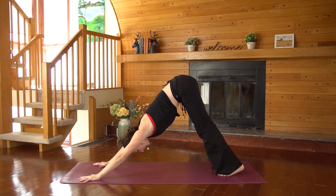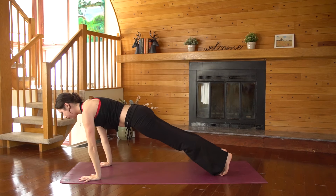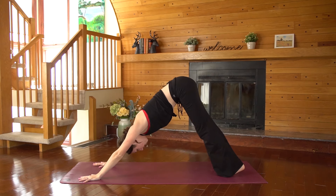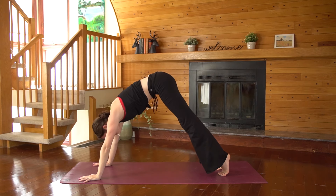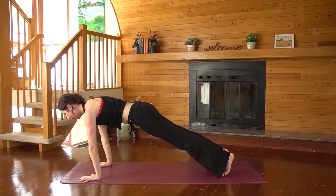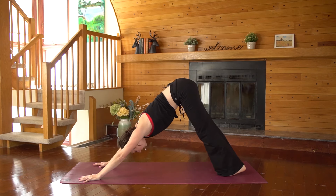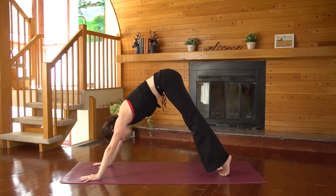From your down dog — inhale, forward to plank pose. Exhale, lift the hips up and back. So just repeating on the second side — inhale, all the way forward, belly is engaged. Exhale, push into the heels. Last one — inhale, come forward.